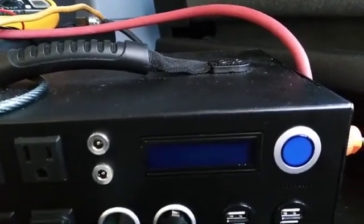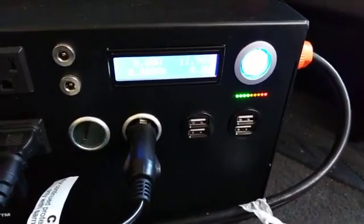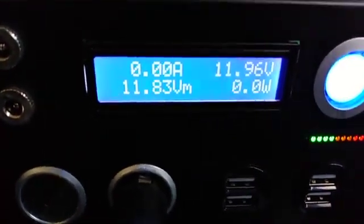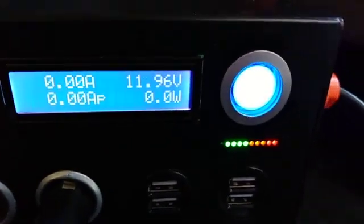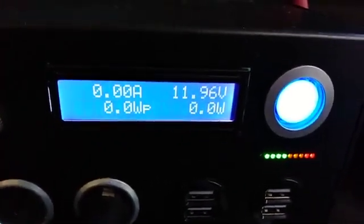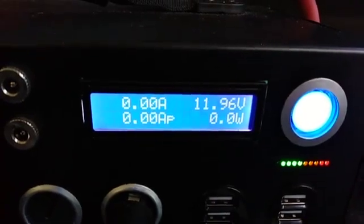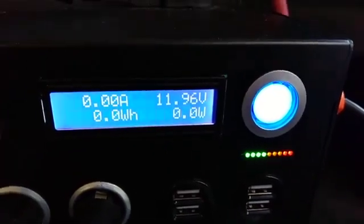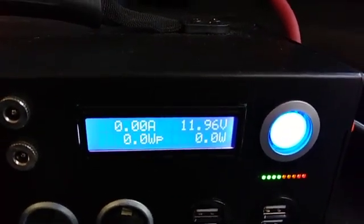I let the solar generator equalize for about 40 minutes — that's all it's getting from me because I have vacuuming to do and a trip to go on. We now have four green lights and 11.96 volts. The batteries are still obviously unbalanced because there's no watts and no amps — the power is flowing in a negative manner to the instrumentation. But it's no big deal; this is what I call the equalize state.